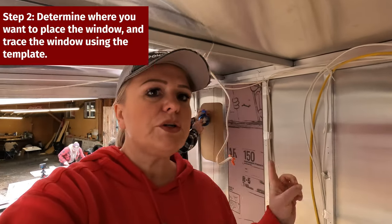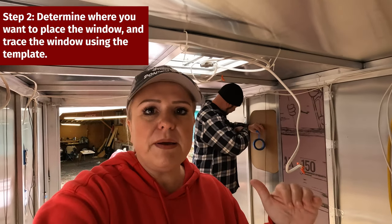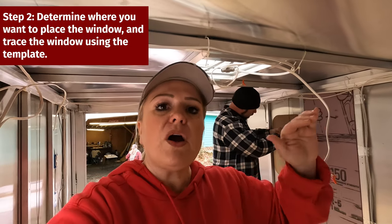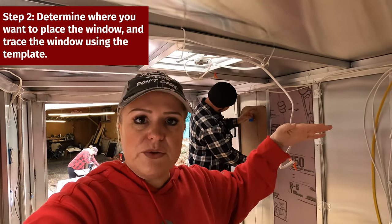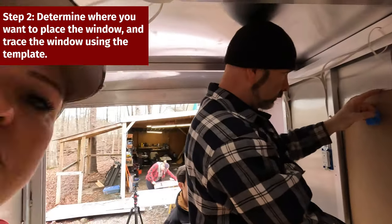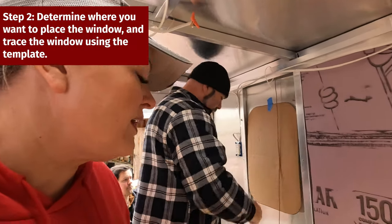Right now we're determining where the window is going to be, because we have to think about the height of the bed and make sure the window is not below the bed. We want the bed to be high enough to store things underneath. We also have that trim piece at the top where the electrical wire goes through, so we need to make sure the window is below where that will be. We're just trying to figure out where all of this should be placed.